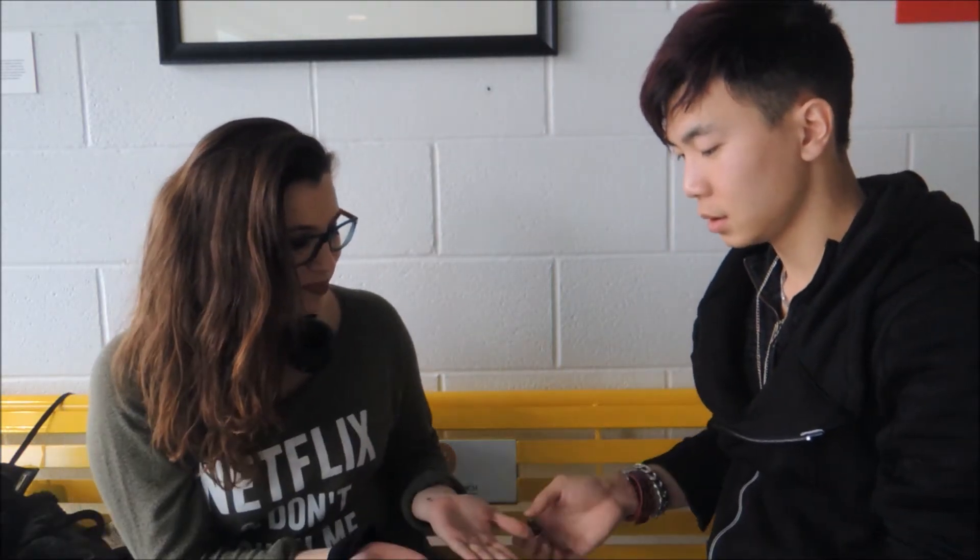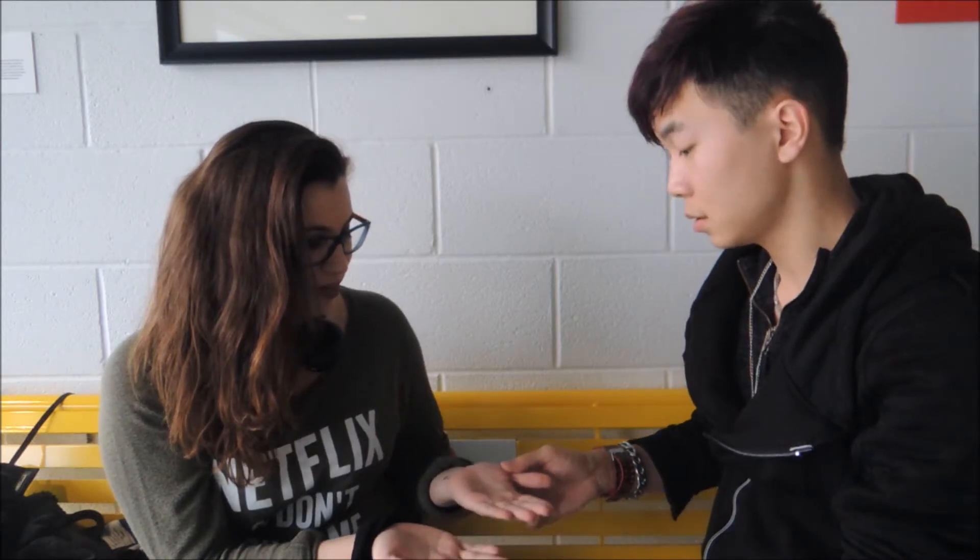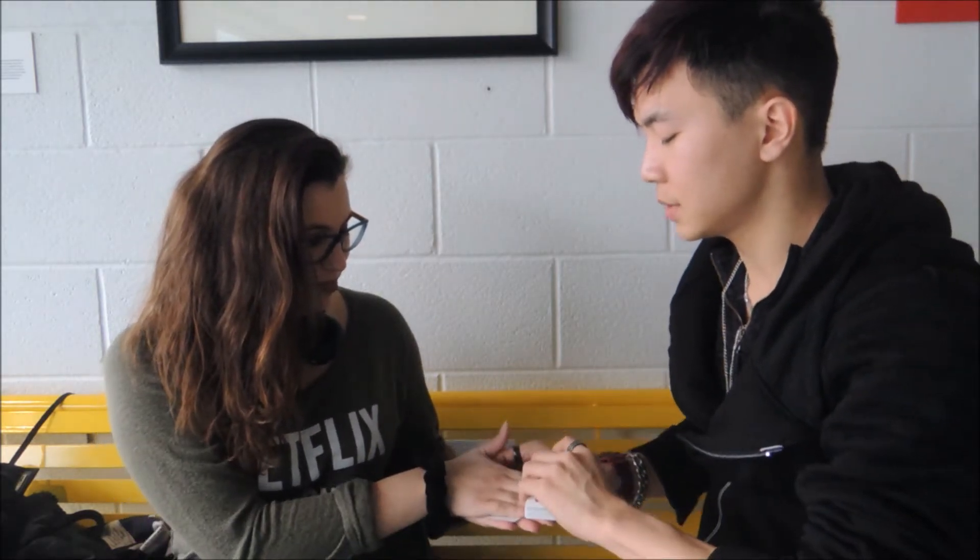Hold your hand like this. Are you right or left hand? Right. Okay, so just face your right hand on top. Squeeze tight. Hold tight on that part, okay? So we're going to use the joker — we're going to use the back of the joker. Just going to show you what I mean.